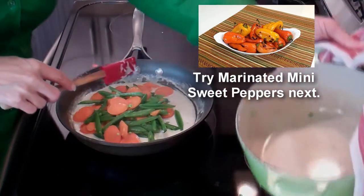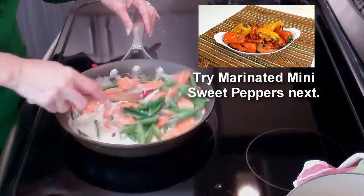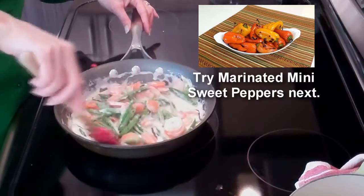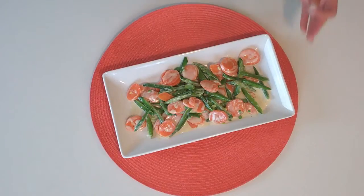We're just going to stir this until all of the vegetables are evenly coated with the alfredo sauce. And there you have a fresh twist on a classic vegetable combination. I hope you savor the flavors of my Sugar Snap Peas and Carrots Alfredo.